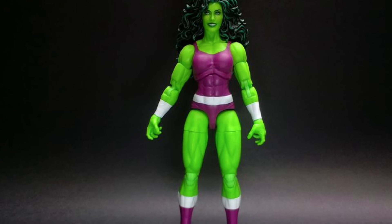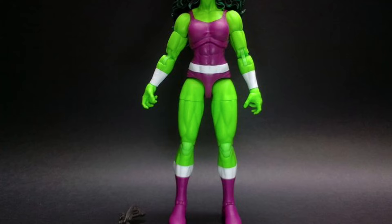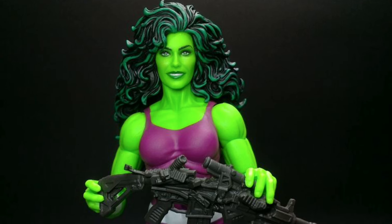Forget about the show — whether you guys liked it or didn't like it, that's fine. We've got to look at the aesthetics here. This is very well sculpted based on the comic. This is She-Hulk coming right out of the comic. They did a really good job.